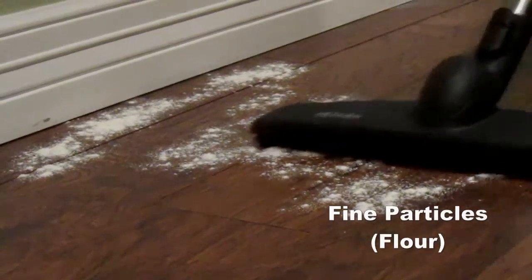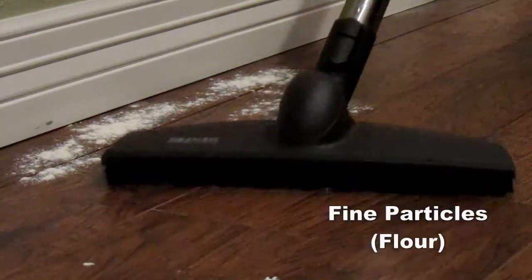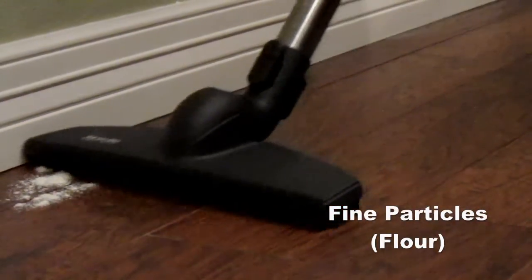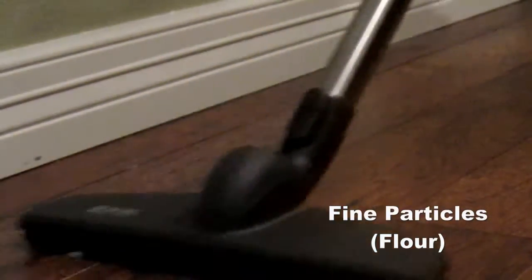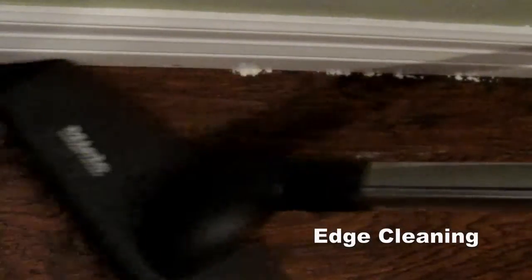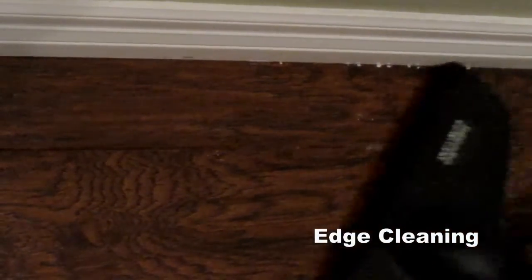Again, we used flour to test the fine particles on hard surface flooring, and this parquet tool has no issue whatsoever getting it all up. You can see here that when you sweep up next to the edge, it will get all the flour without having to break out any of the attachments to assist it.